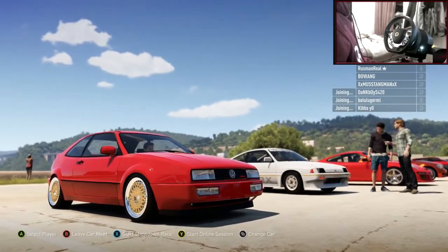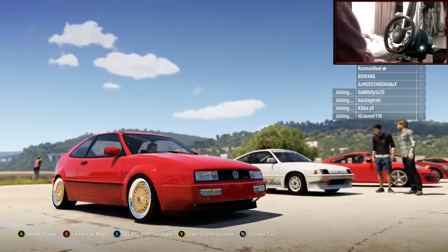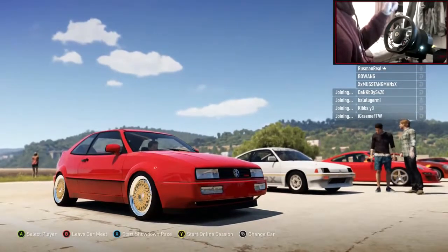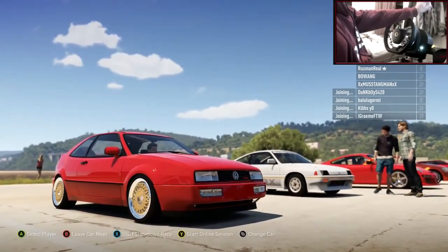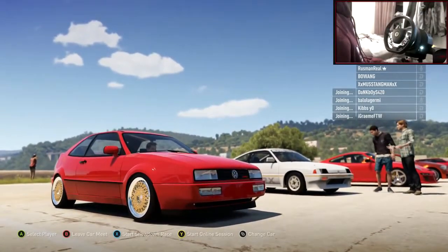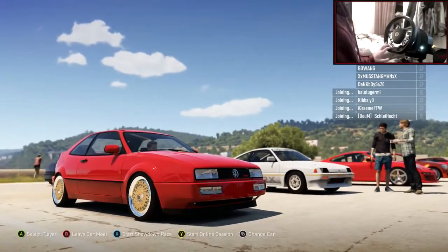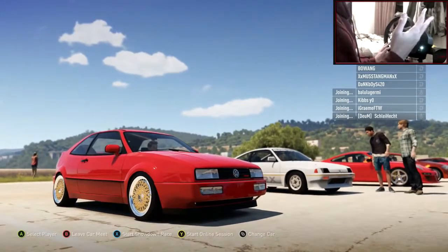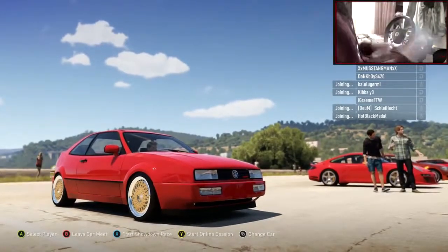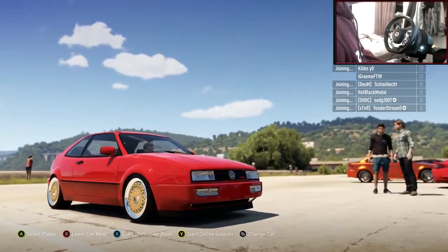Hi guys, Kevin here, welcome back to my Christmas countdown of car builds. It is the 5th of December - this month is just disappearing. Last episode we made a Volkswagen Corrado, and I ask you guys in the comments below to write what car you want to see in the next episode, with a theme if you want. The Corrado's theme was retro slash clean and it came out quite well.